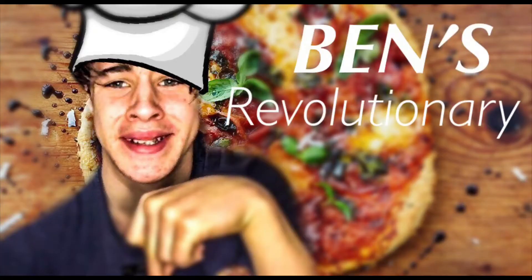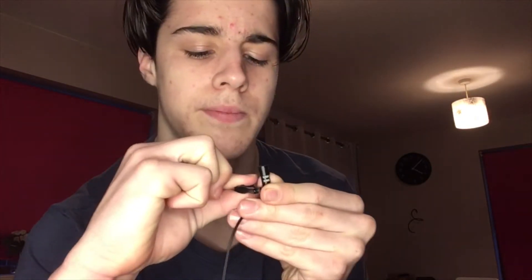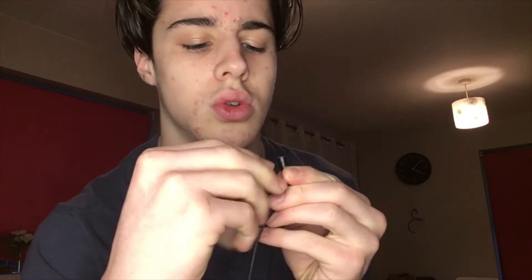Hello, welcome to cooking. This series is called — I'm gonna make up the name right now — it's called Ben's Revolutionary Inventions. This is episode one of that series. Sorry, that was a little dark, now it's better. So on the first episode of Ben's Revolutionary Inventions, I'm gonna make this thing.